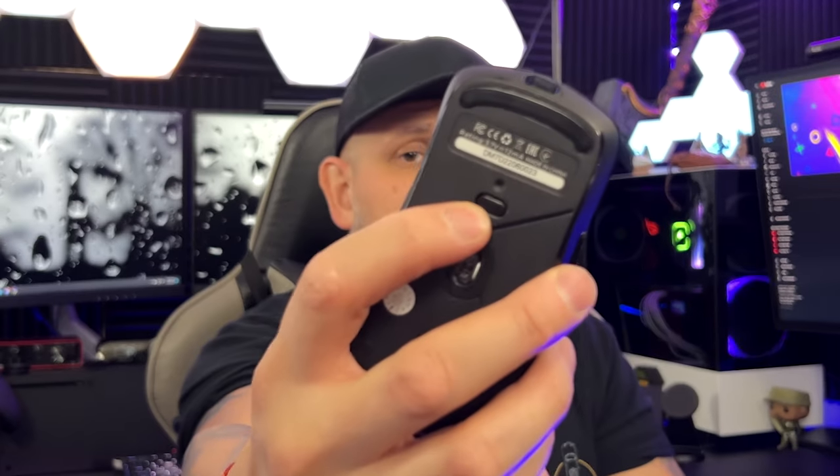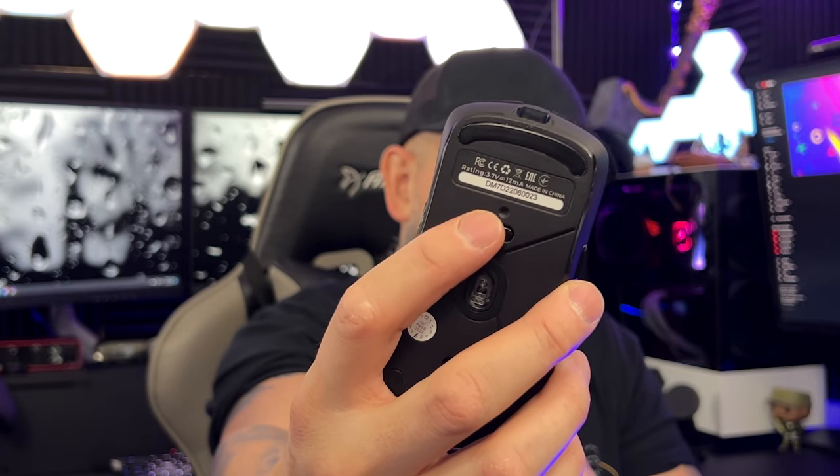The lift-off distance on the sensor is 1.8 millimeters, which means you slightly lift it and you're still getting that precise tracking to defeat your opponent. To switch DPI settings, you press a button on the bottom of the mouse and cycle through all six DPI options.